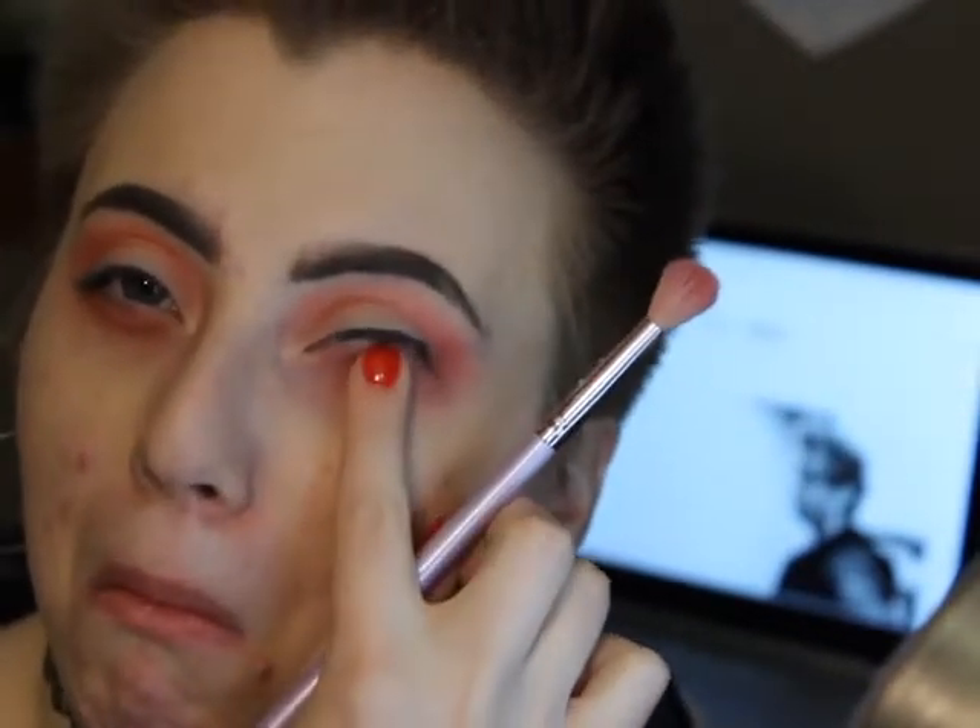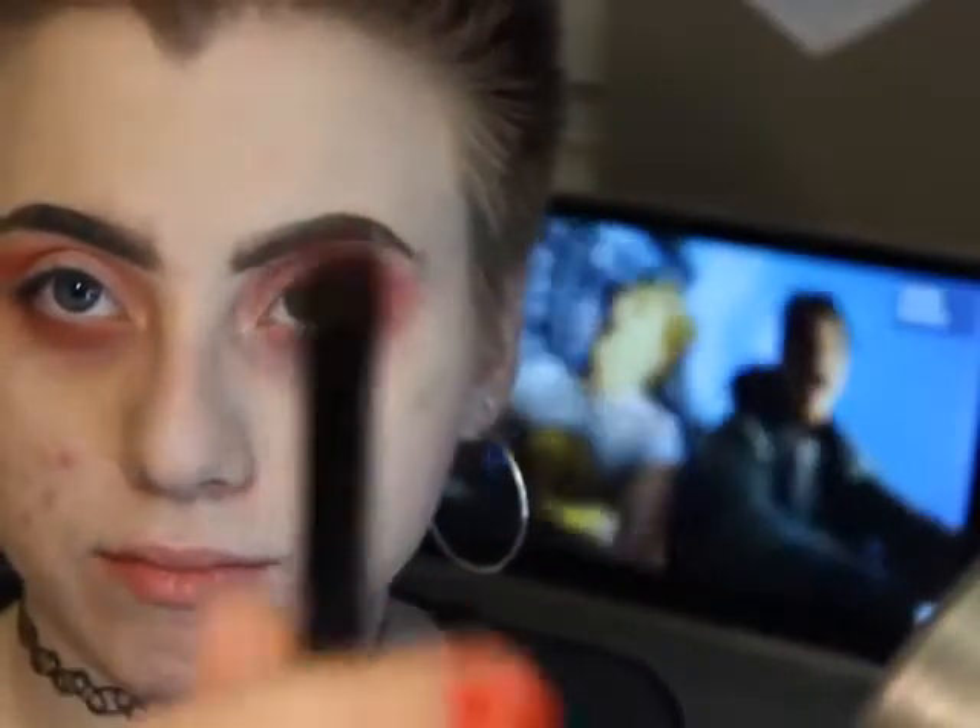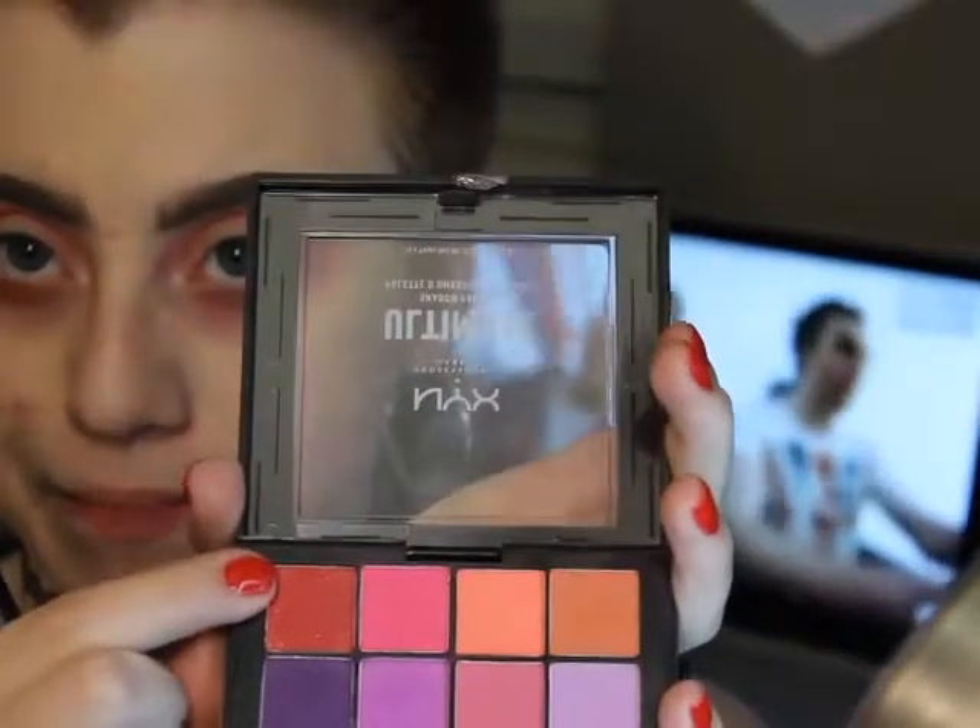I don't know if I want to put blue on the bottom and smoke it out too, or if I want to put it on the lid, because I don't know what I'm going to do for the lid — maybe red. I think I came up with something good. I'm just going to take a flat brush and my red and put it on my lid and see what happens, and if I need a transition color I'll add something.